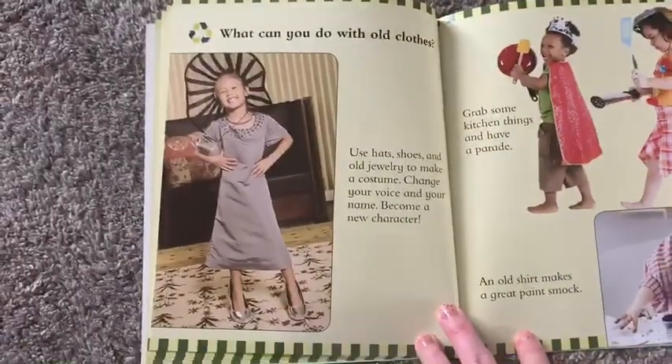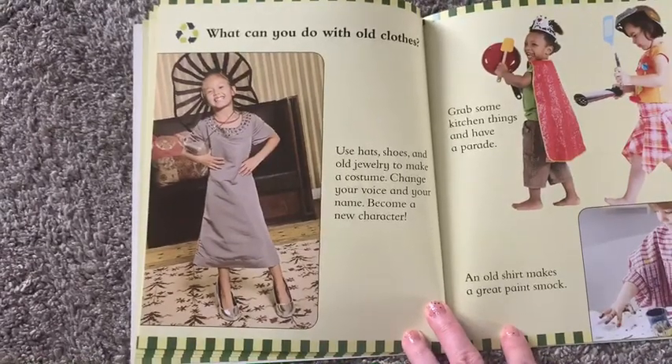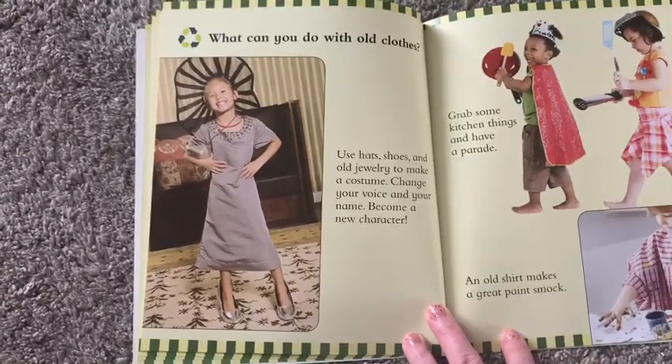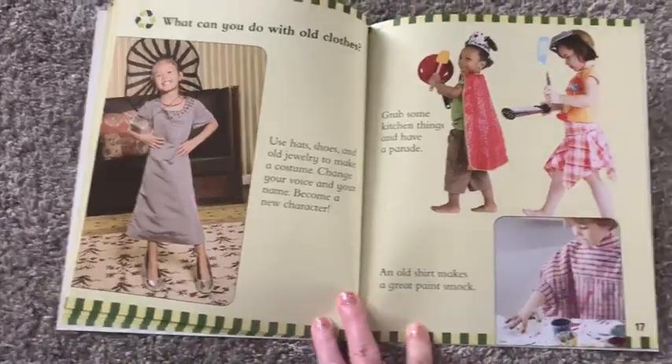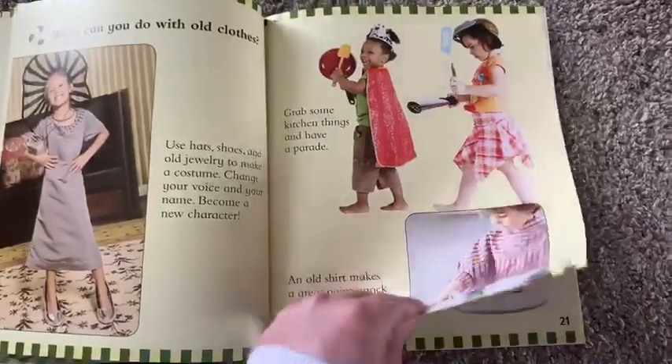What can you do with old clothes? Use hats, shoes, and old jewelry to make a costume. Change your voice and your name — become a new character. Grab some kitchen things and have a parade. An old shirt makes a great paint smock.